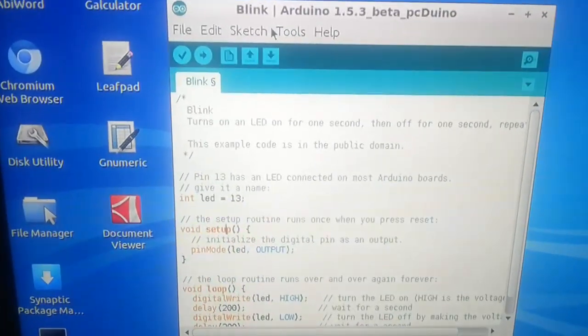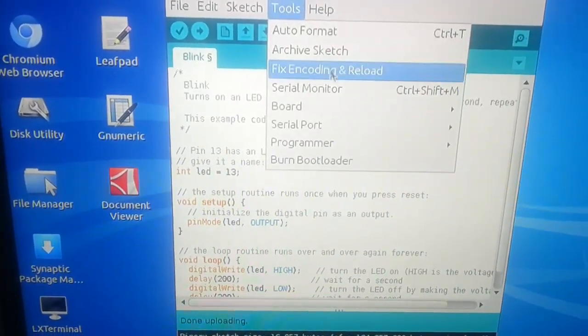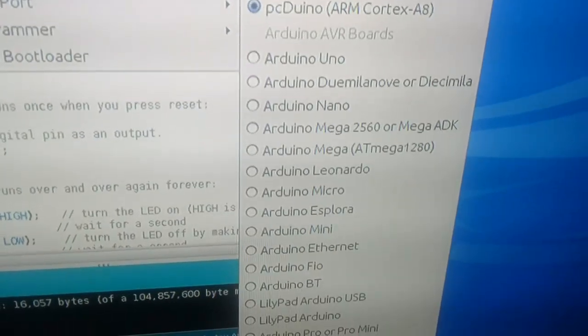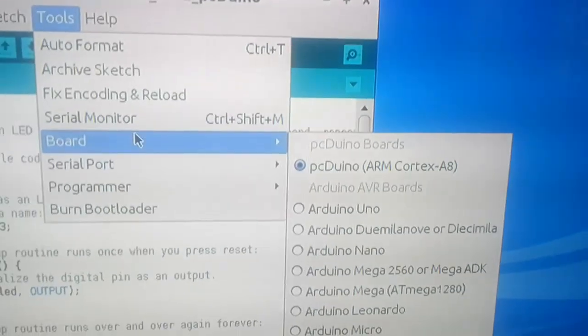First of all, let's see the board. In the board, of course, I got the PC-DUINO. Serial port.